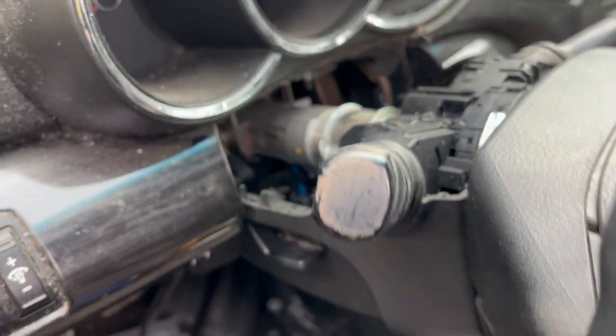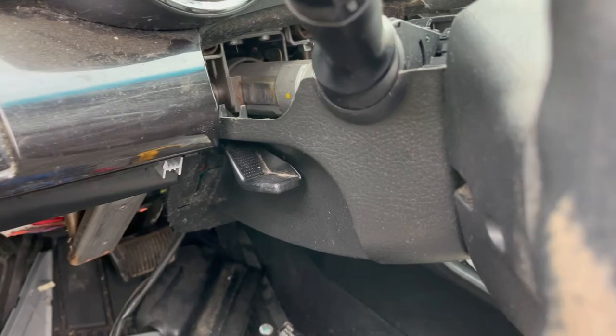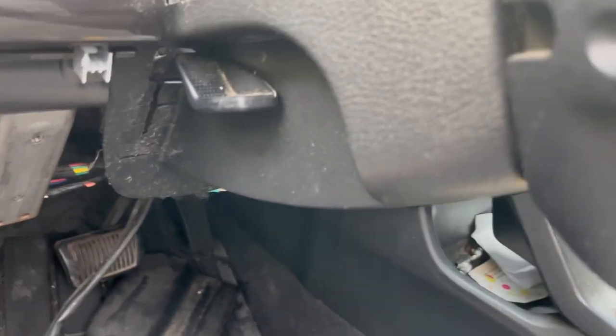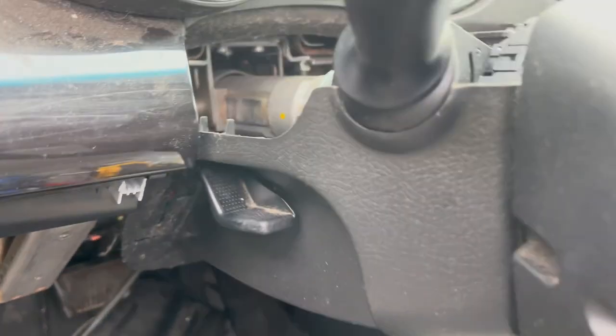Unfortunately it doesn't look like the cylinder can be replaced separately. There's not a whole lot of service information on this job. The car is a mess — I wish people wouldn't leave nasty messes they've already been messing with, grime everywhere. Anyway, that's where it lives.